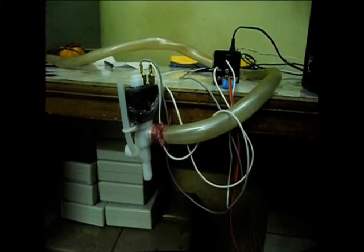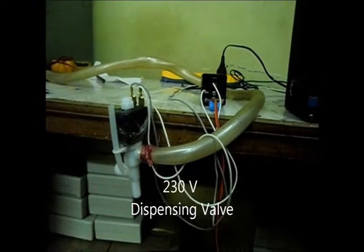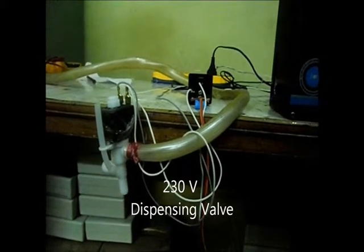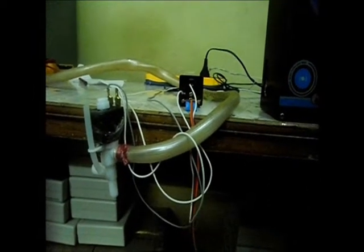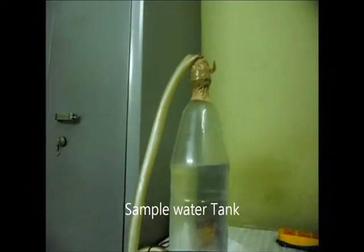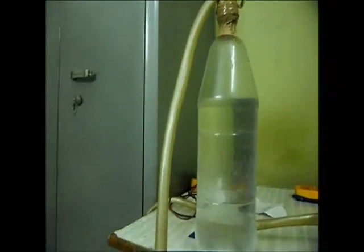The input of the water dispensing valve is taken from the main tank through the pipe, as visualized here. The water enters into the water dispensing valve. Here we use a bottle filled with water as the main tank, which is connected to the water dispensing valve.